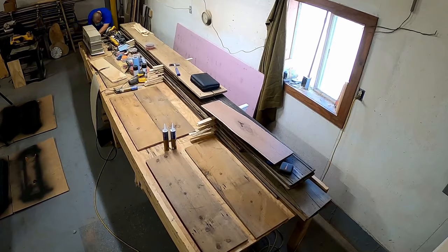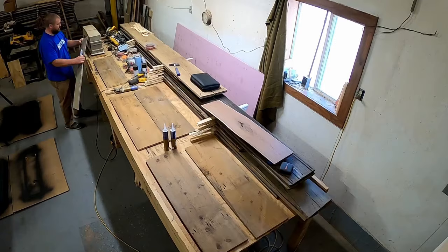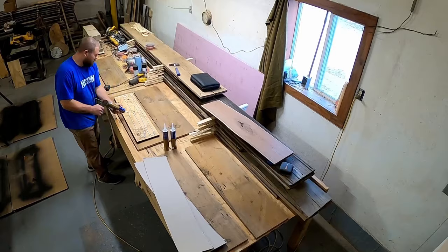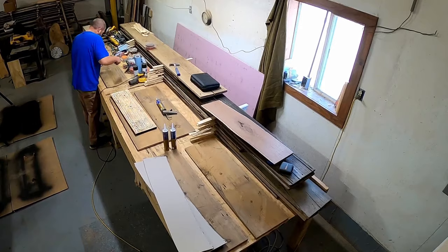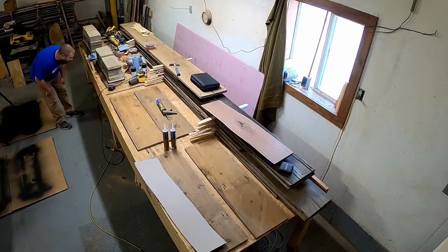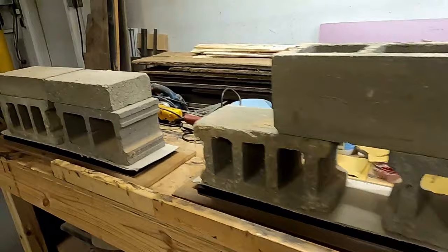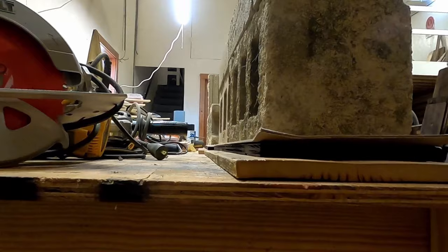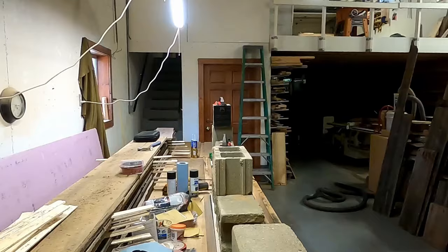I'm using lots of weight — batteries, tractor weights, just about anything I could get my hands on. I could only do three tabletops at a time because I didn't have enough weight in the shop. Here we go getting the second board done. I ended up with four cinder blocks on each, and it did actually flatten things out quite a bit. You can still see it's a little uneven, but the epoxy is going to take care of a lot of that — which is really the point of this video.